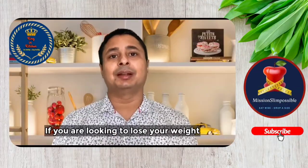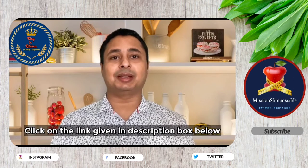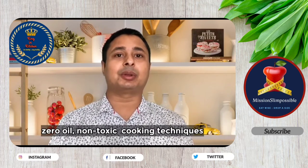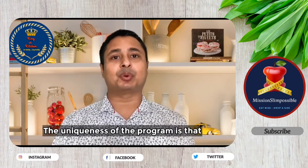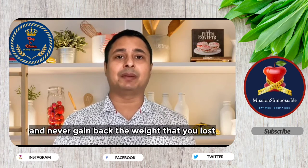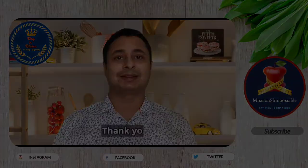If you are looking to lose weight without compromising on food and taste, please join the Mission Slim Possible WhatsApp group by clicking on the link in the description below. This is a customized weight loss program where I will teach you how to cook your favorite food using zero oil, non-toxic cooking techniques, and dishes high in protein, fiber, and nutrients. The uniqueness of the program is that you make permanent lifestyle changes, so you never gain back the weight you've lost. Quickly join the group and get your free diet analysis done — thank you!